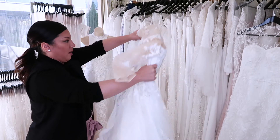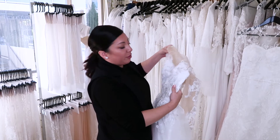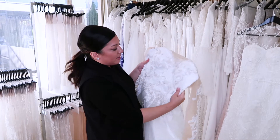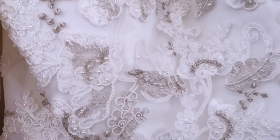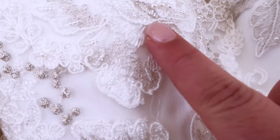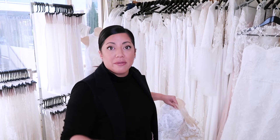Now for dress number two — the lace is really beautiful. This is basically a white and silver lace that is quite popular in my studio. It just gives that extra element and does the work of beading a little bit without having a fully beaded bodice. This dress has a massive train and a matching veil, so I'll show you that as well.